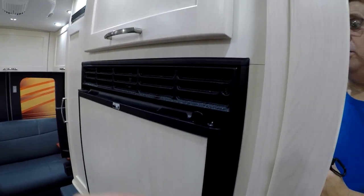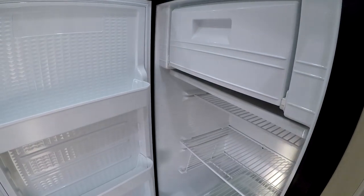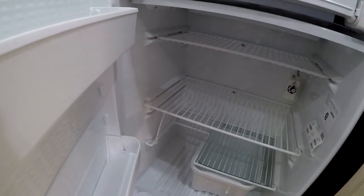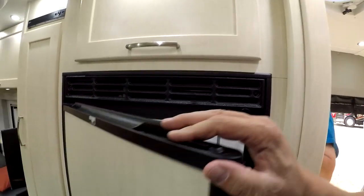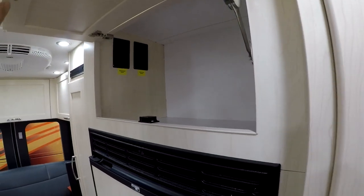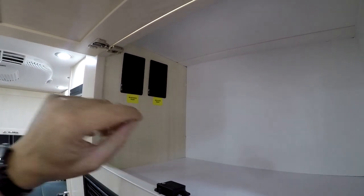It's got a Norco refrigerator — a 12-volt compressor fridge, not propane, which I like. It's got a little shelf with an opening so you can fit a tall bottle of milk, and a freezer compartment with a positive latch. There's also more storage up there. This is neat — here's a microwave reset and the induction reset. So if they get tripped, you push a little button here to reset them.